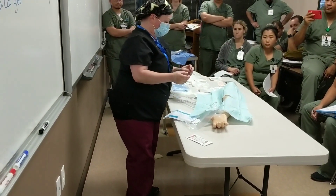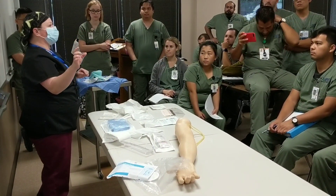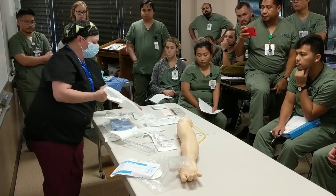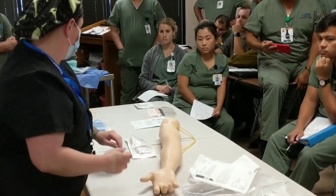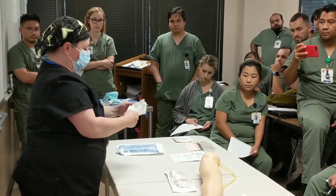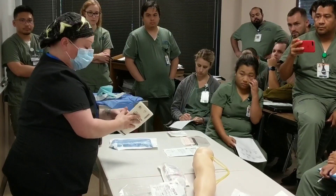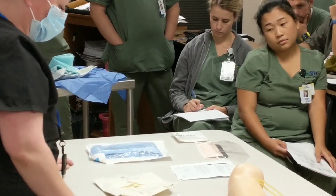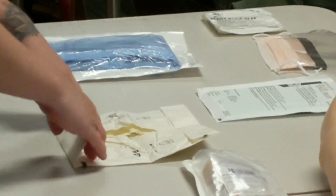That was again the closed glove technique. For open glove technique, you only have limited space. Open the glove package off onto a dry surface — the outside is not sterile, but once you open it, pay attention to the inside contents. Pull the edges; there's a tab on each side. Open right, open left, and tuck that little area so it pops the glove out at you. Then perform hand hygiene — Avogard — and let it dry.